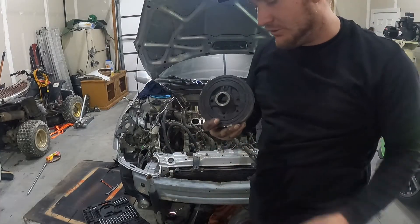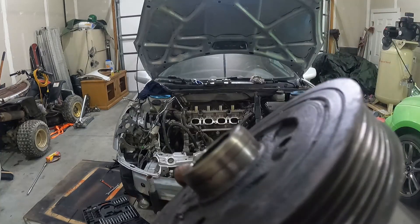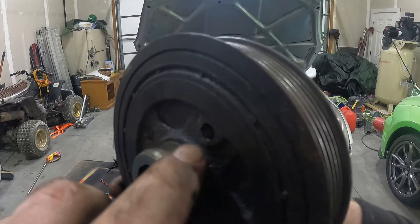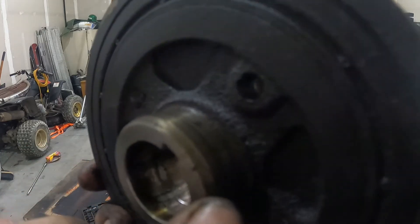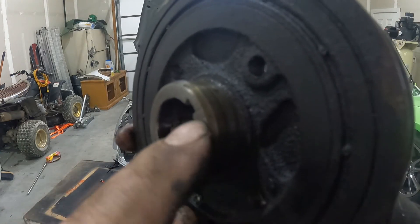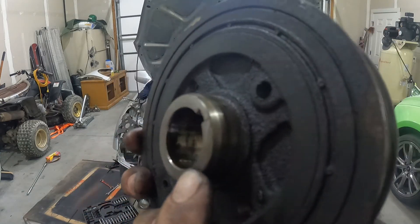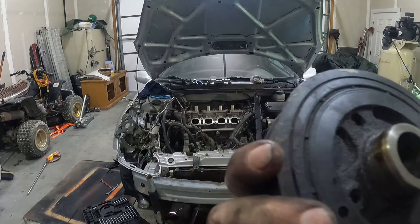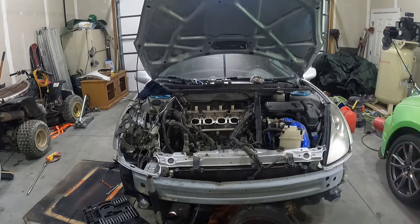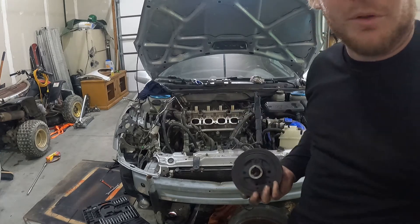So I just got my harmonic balancer pulled off. Always inspect your parts — there's a crack in the harmonic balancer. You can see it starts from the edge of the keeper and rolls up all the way through. So we're going to replace this, but it's always good to inspect your parts so you know what to watch out for, things that are failing, whatever the case might be. Clearly this has lived a hard life and it's time for a new one. So we'll get the timing chain cover off and hopefully pull this head off.